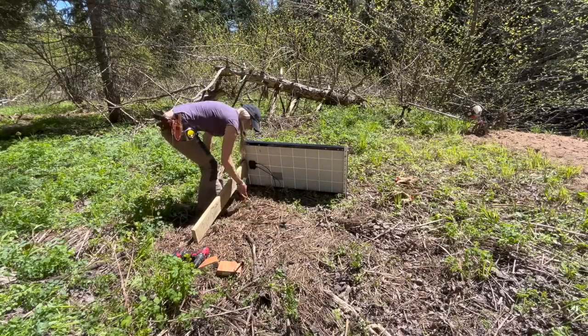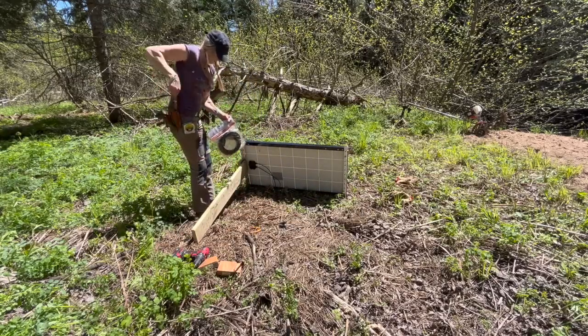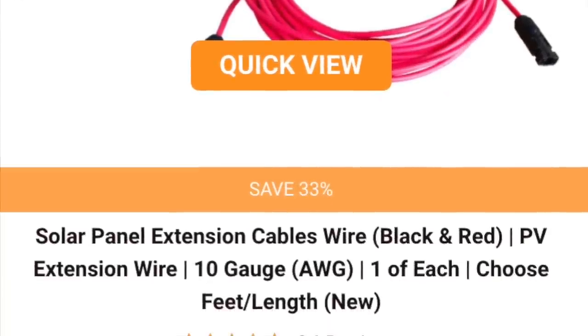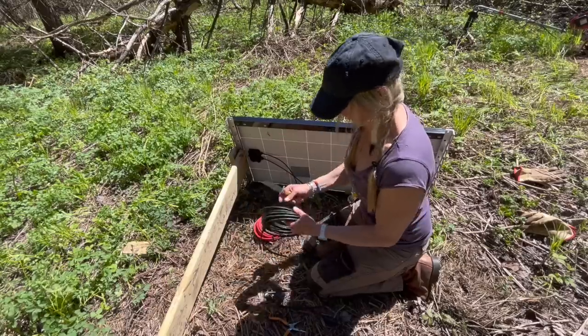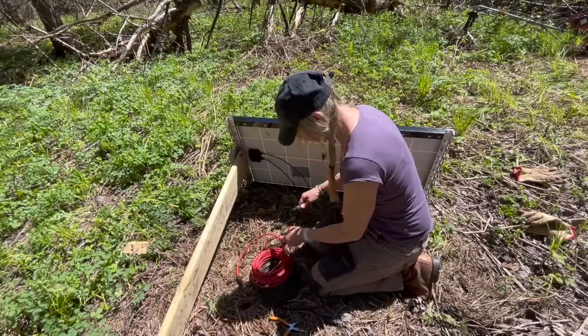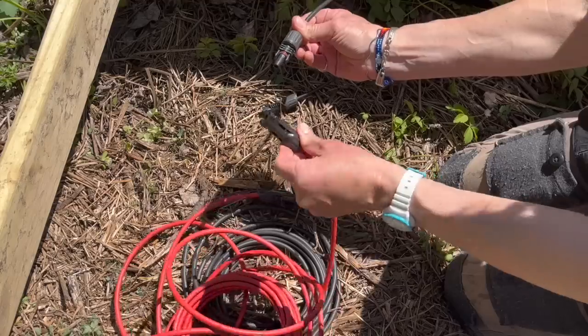Next step was to set up the extended cables that I got just for this project. These are 30-foot solar panel extension cables, and all that's required is just connecting the right cable to the right connection, and I was good to go.